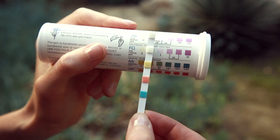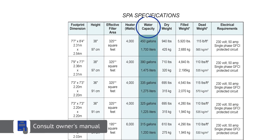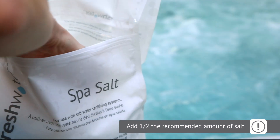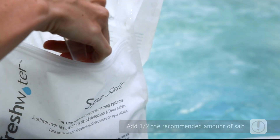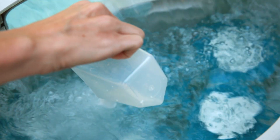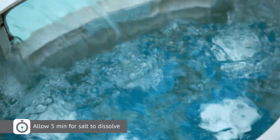Please refer to your hot tub's owner's manual for the gallon capacity. Then refer to the salt bag to determine how much salt you need. In order to avoid over-salting the water, start off by adding half the recommended amount using the scoop from the kit. Pour the salt directly into the filter compartment one cup at a time with the jets running. Allow five minutes for the salt to dissolve.